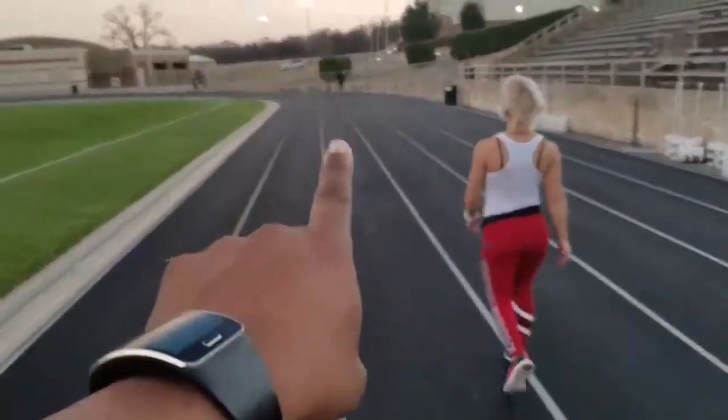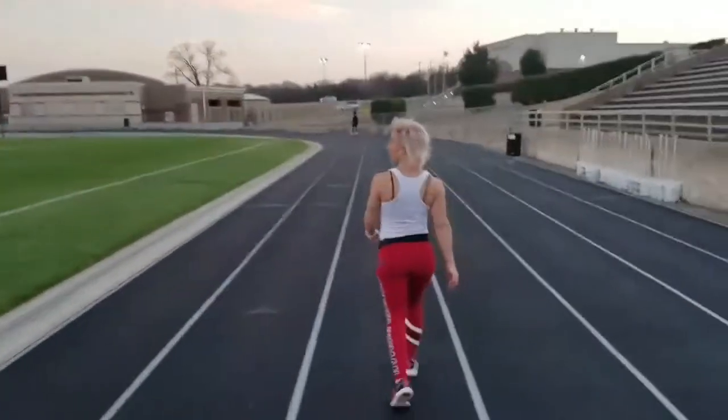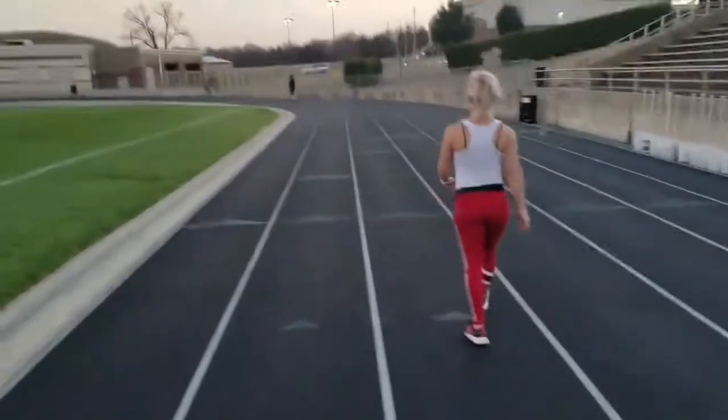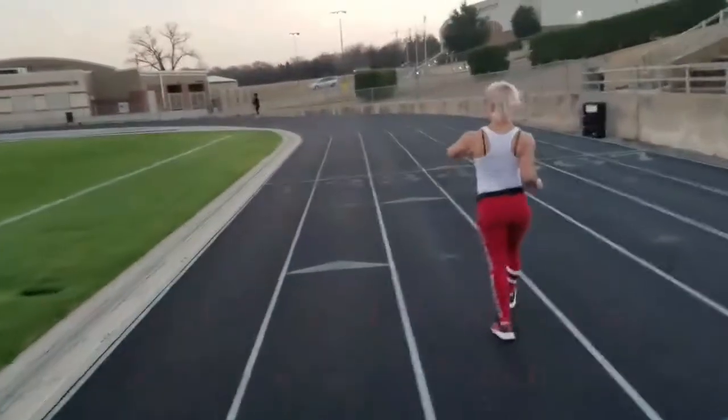So she has this corner left and then the finish line. That's a quarter — each time around these tracks, that's a quarter of a mile. So if you go around four times, that's one mile.